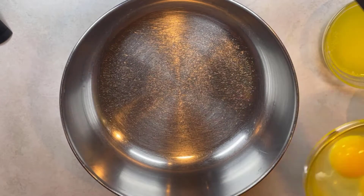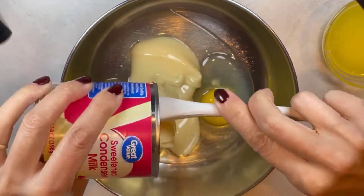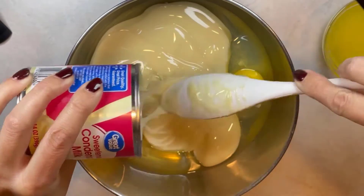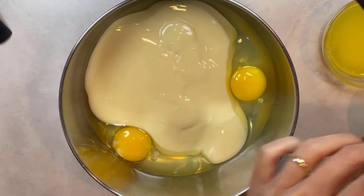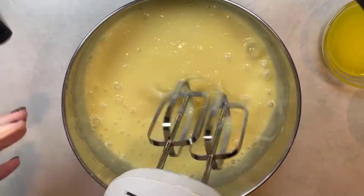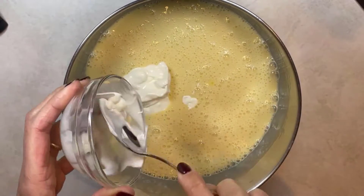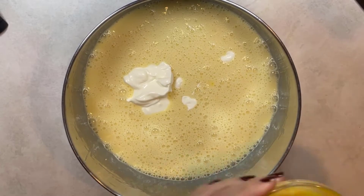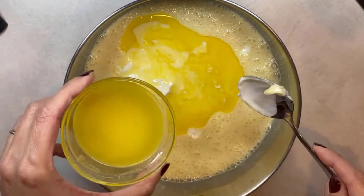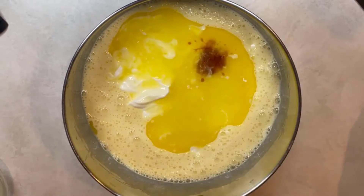Take a mixing bowl and combine eggs and condensed milk. Mix everything together. Now add sour cream, melted butter, and vanilla extract. Then mix everything together.